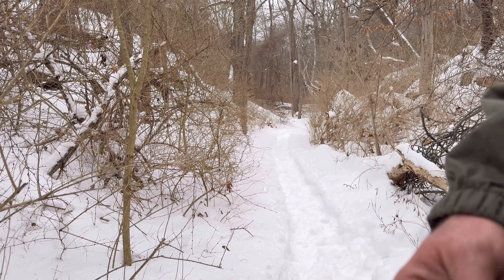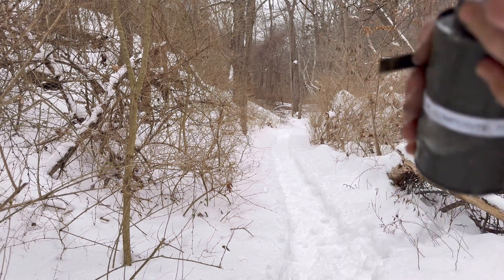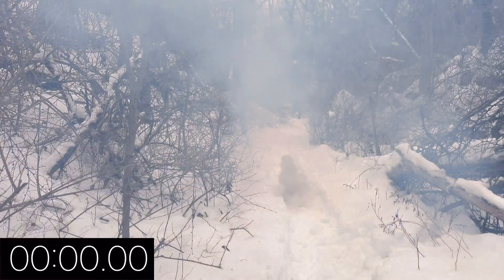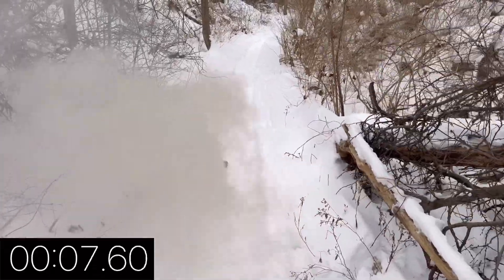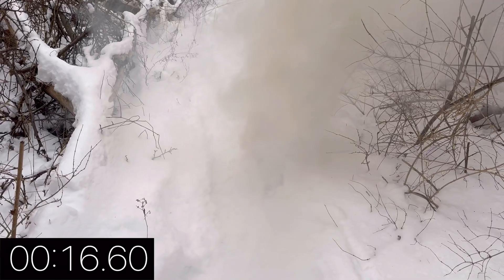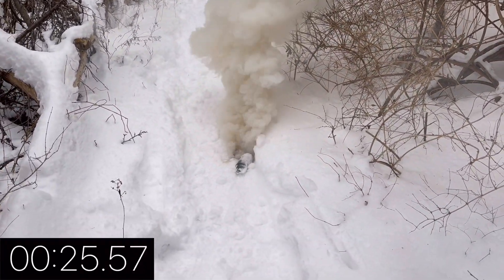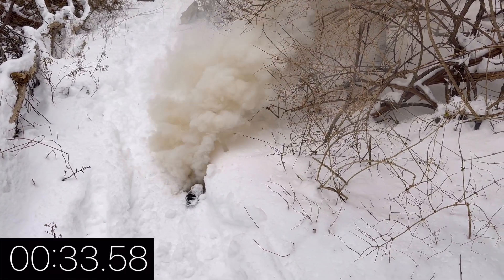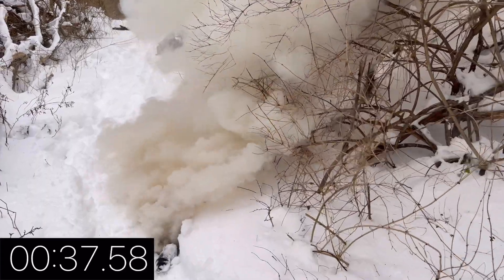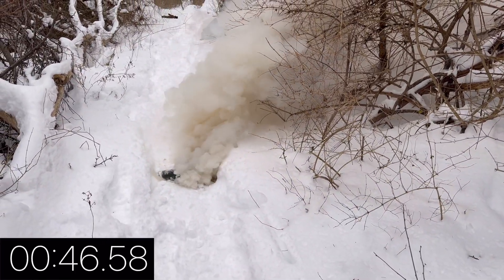Alright, we're having a fuse issue, but it's completely covered in ice and snow. We'll see if it can still light.